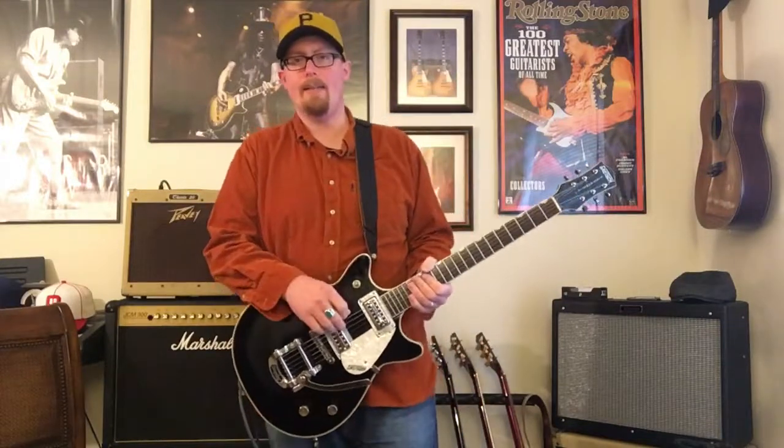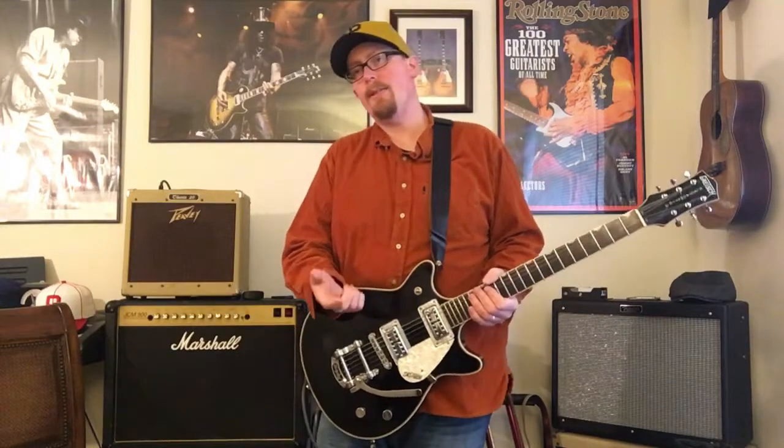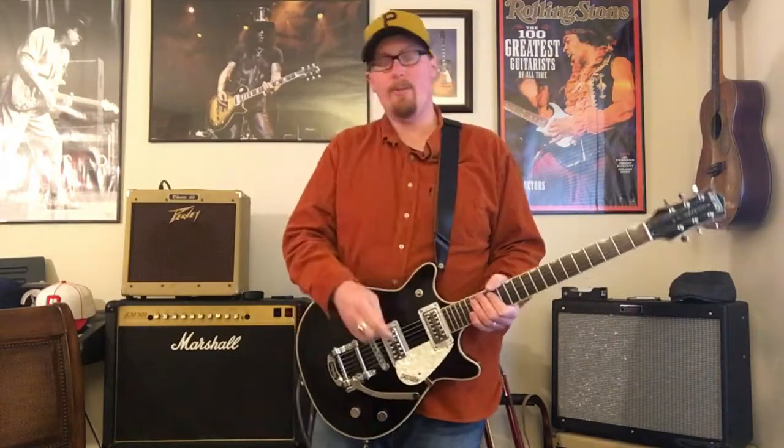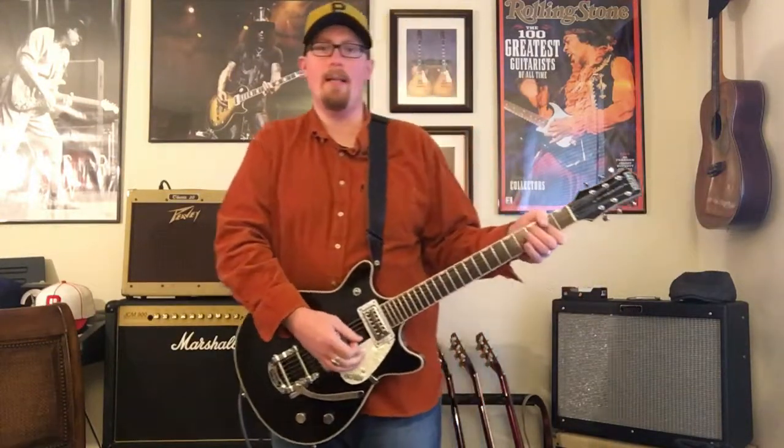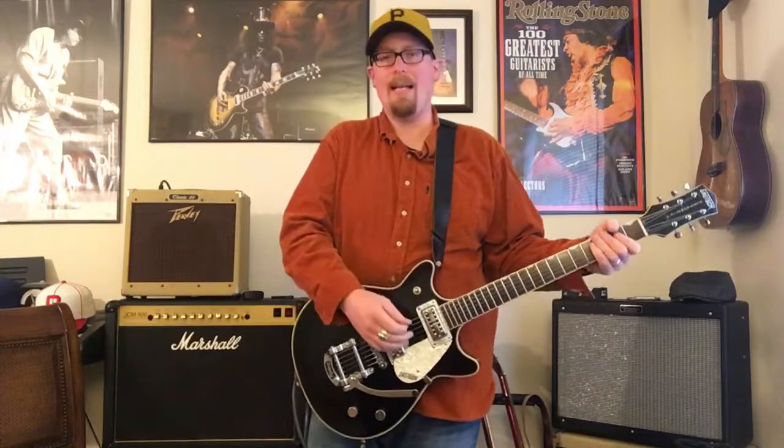I can play a gig on this — I have played a gig on this. It sounds great, it functions, it stays in tune, it's reliable, it gets you through. If you want something for not a lot of money that gives you that certain Gretsch sound, this is an excellent solution.